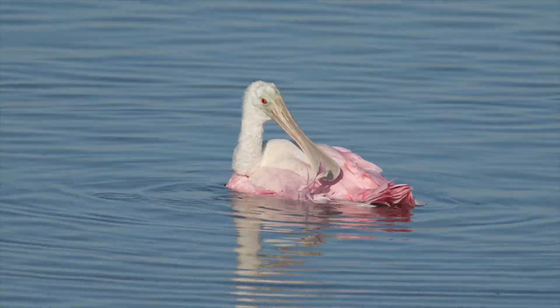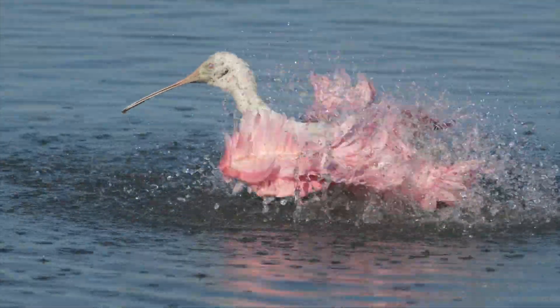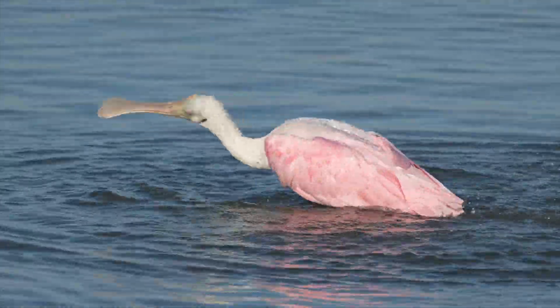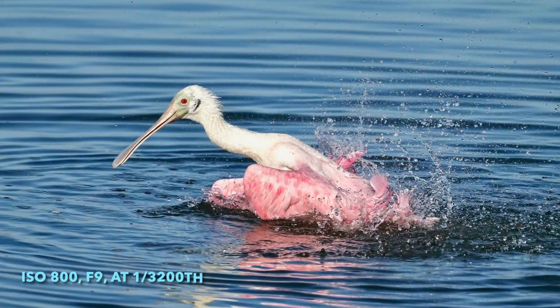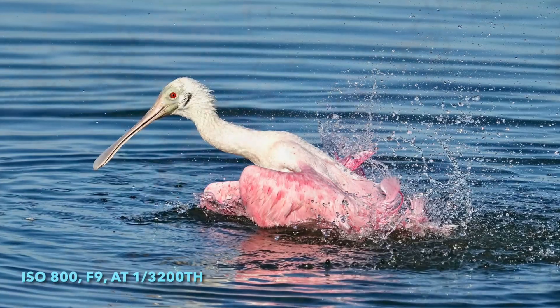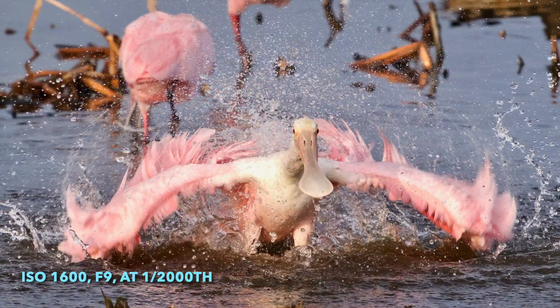And if you're lucky, one day you might catch these Roseate Spoonbills bathing. They do the same thing — they'll get all wet, flap, flap, flap. And then they give you the most beautiful poses. Depending on how fast your shutter speed is, you can either freeze the water or let it float a little bit.